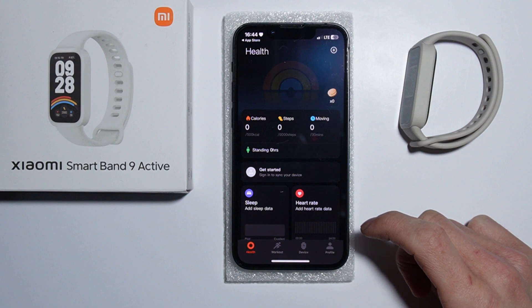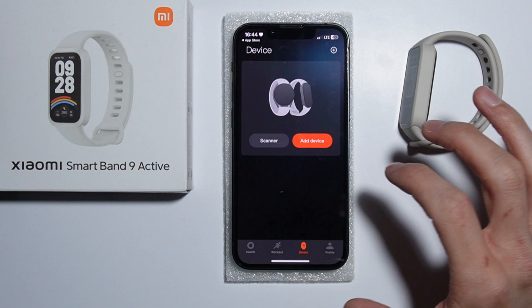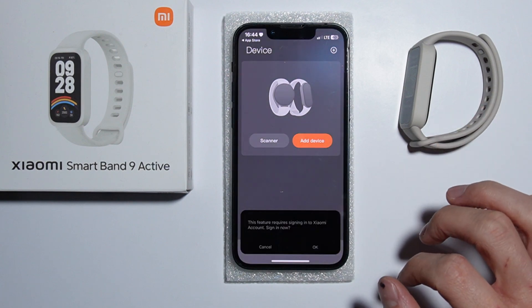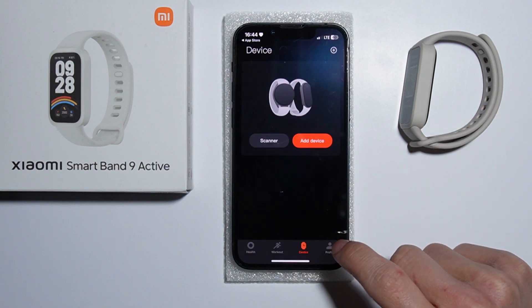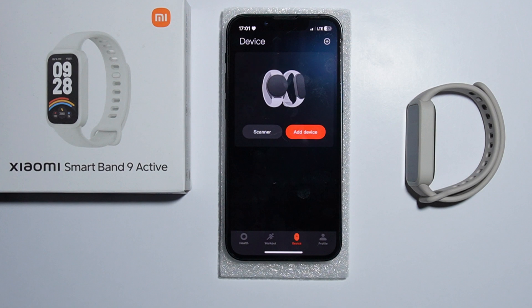Once the application is set up, go into Device and select Add Device just like this. You also need to log in to your Xiaomi account first, so let me quickly log in.